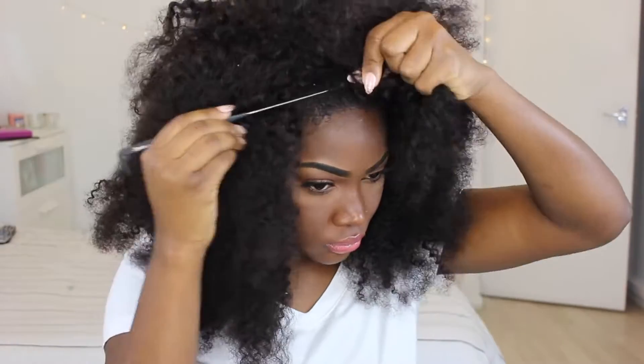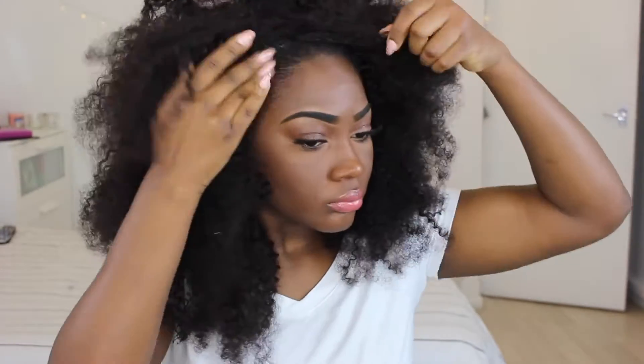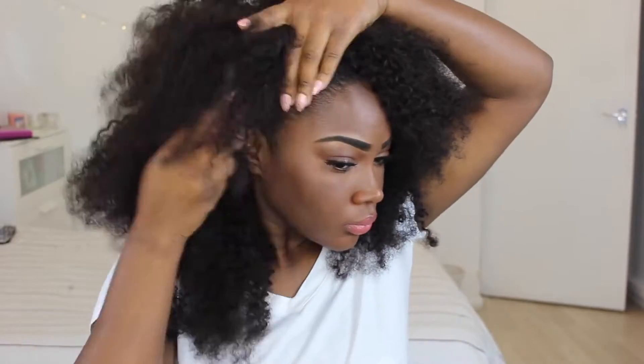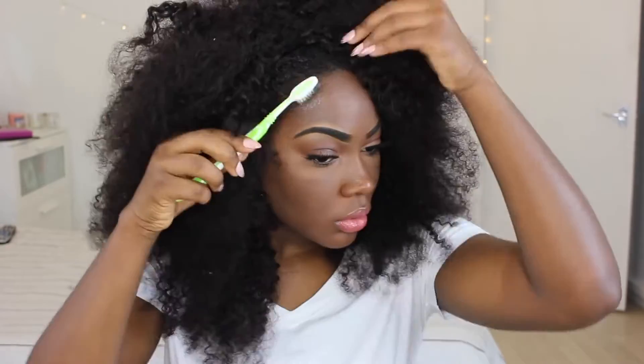Then I'm gonna get a rat tail comb and just pull out the tiniest bit of hair, get my eco styler gel, and just gel down the front to make sure it's clean — just so that a little bit of hair can actually cover the tracks. Then I'm just gonna lay down the baby hairs to make it look all cute.